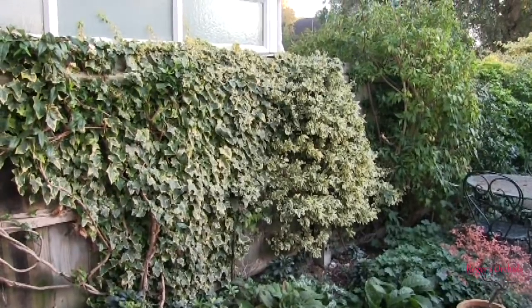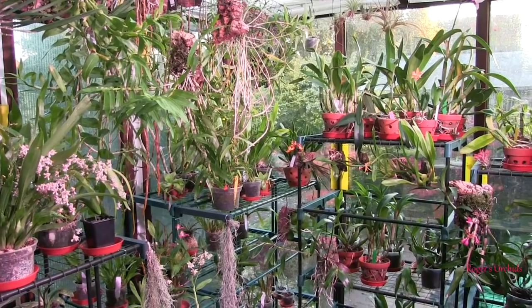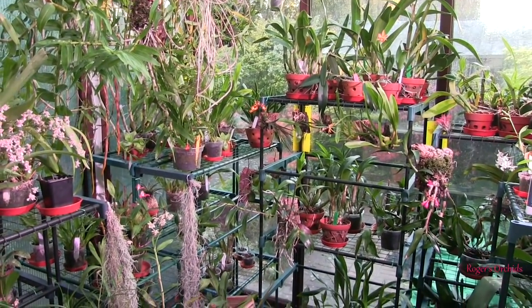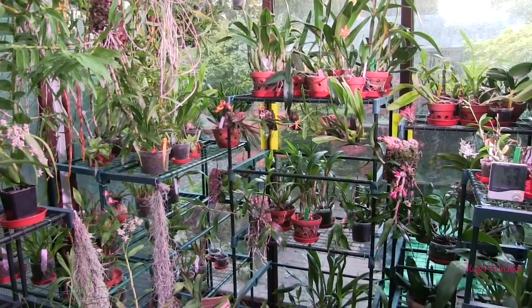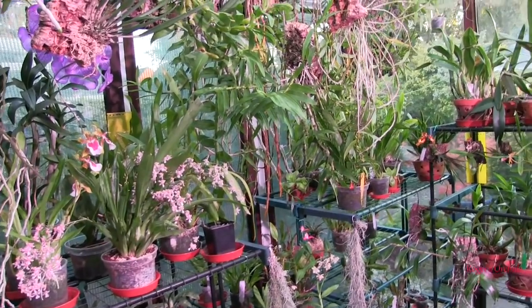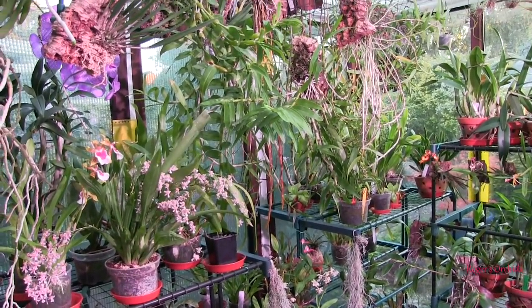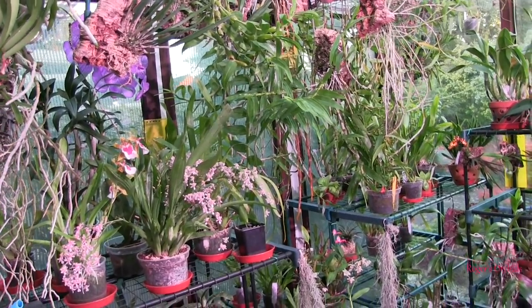Obviously my video camera is doing adjustments now. We'll go inside. What I wanted to show — although it's not completely dark yet — the lights that fall on the area here. I've just got my DSLR out and took some readings on the plants in the garden.